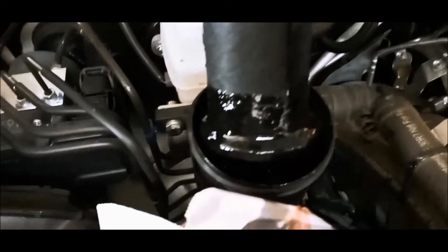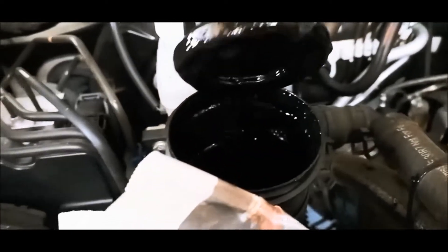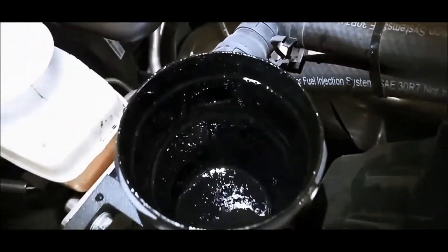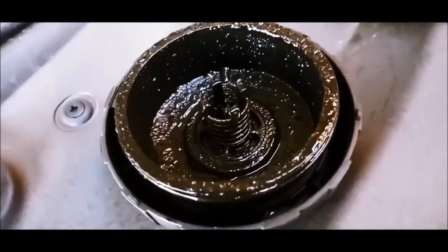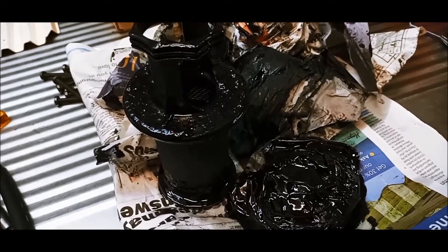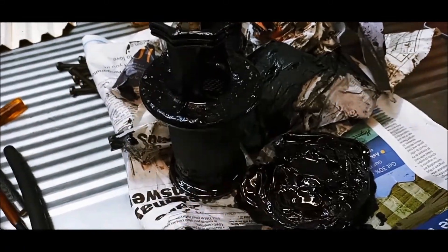There's a bit of water in there too, so periodically it's a good idea to clean these more often when the conditions are damp, like in the winter time. Quite often dealerships don't like these catch cans, especially while the vehicle's under warranty, but the question is — do you really want this circulating back through your motor?